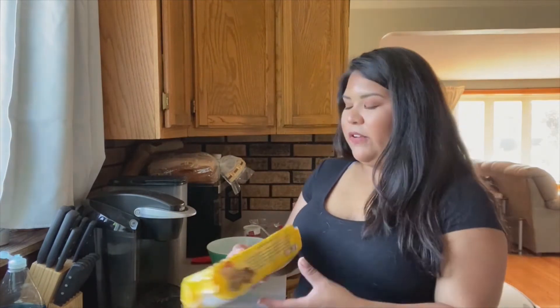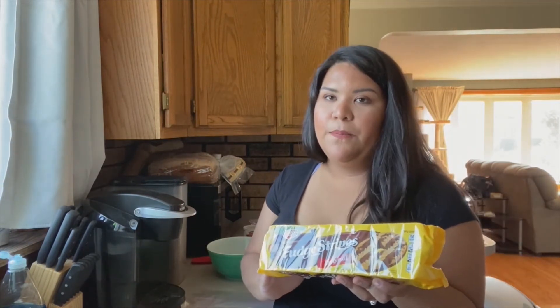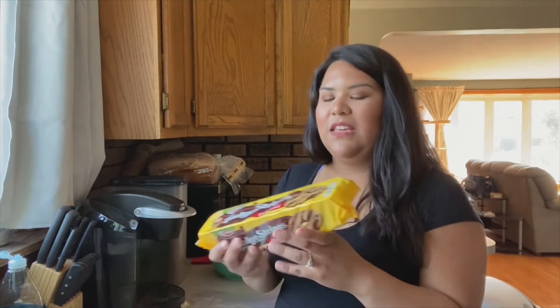For cookies, I'm going to be using fudge stripes. I originally wanted just some chocolate chocolate chip cookies, but I couldn't find any, so these are my next favorite. I figured I would use those.